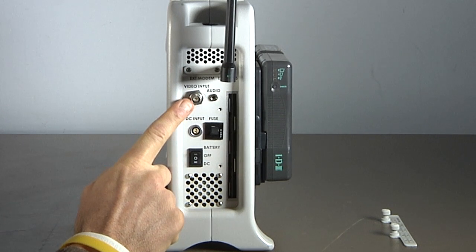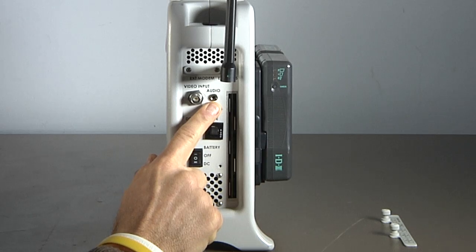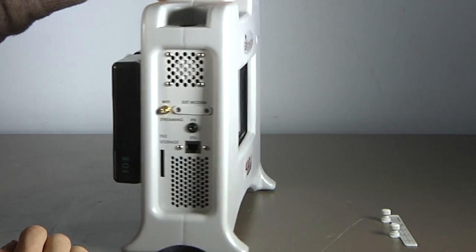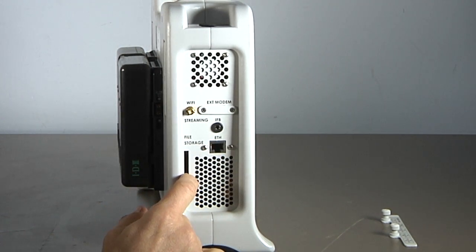Let me point out the HD or SD SDI video with embedded audio input. A separate analog audio input is also available here. On the left are an Ethernet port and an SD memory card for local storage, which will be available for use with version 1.03.